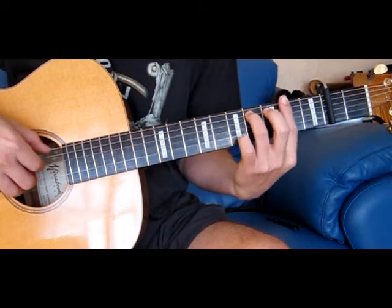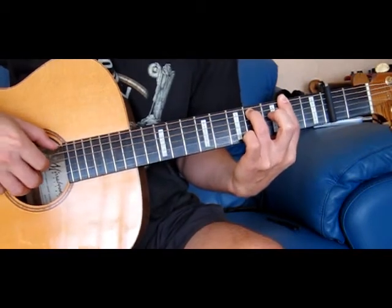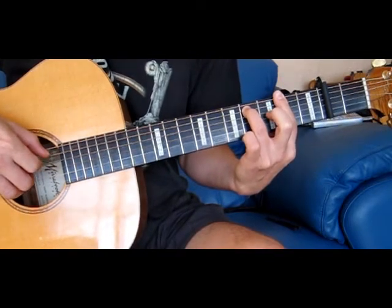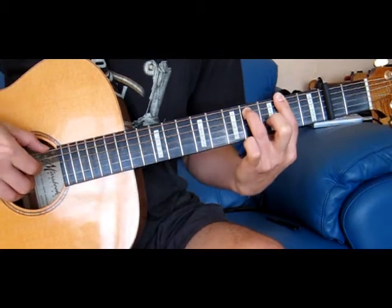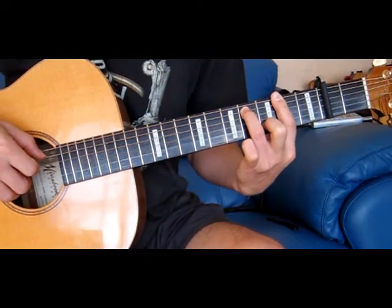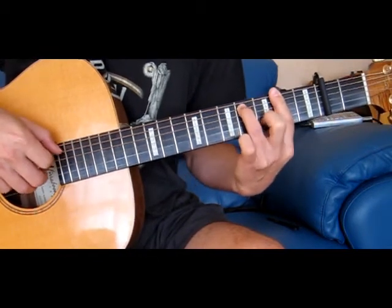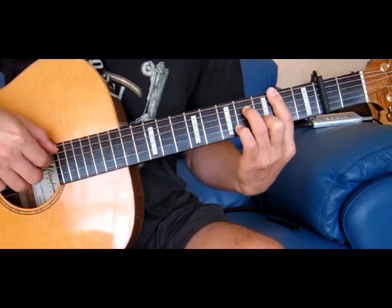Then we move to an F sharp — it's an F sharp minor, I think. Then we add this note, which is the 2nd string 3rd fret.